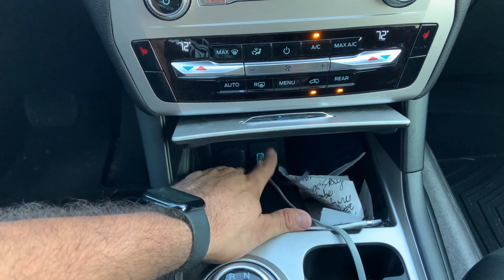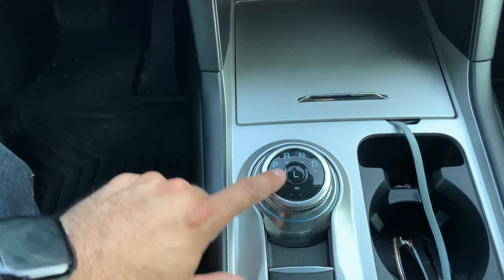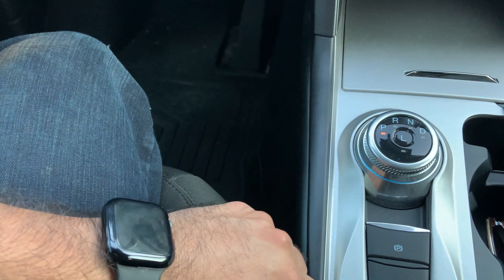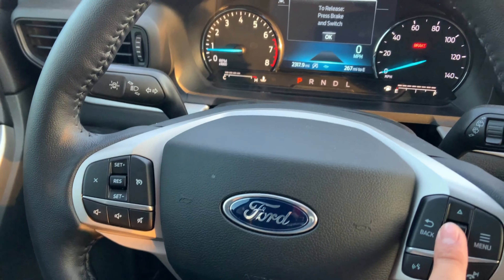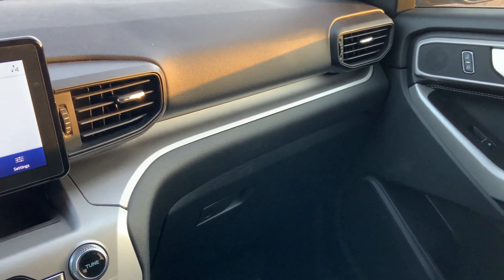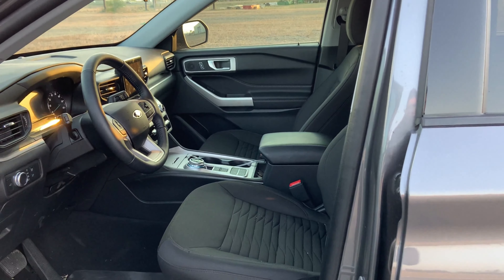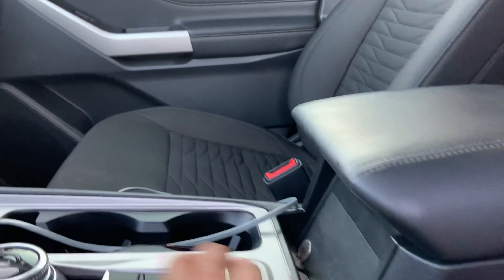Below the climate area is a small storage tray with a 12-volt outlet and Apple CarPlay USB port. The gear selector on this vehicle is a dial-style shifter. The parking brake is now an electronic pull lever up here instead of a traditional footbrake. To disengage it you pull the lever, a message appears on screen, then press the brake pedal and confirm — and it releases.